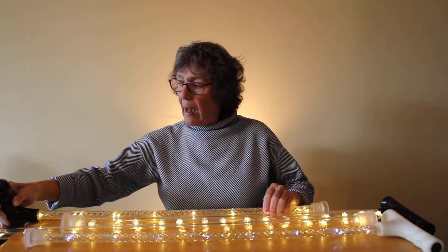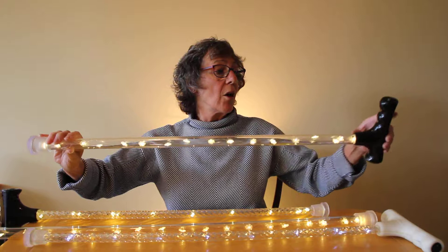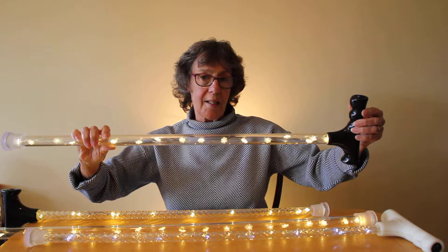On/off button again in the handle, as are the two small batteries — easy for replacements. So I say: be bright, be fun, and be seen.